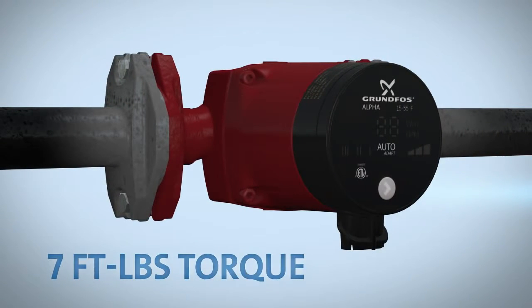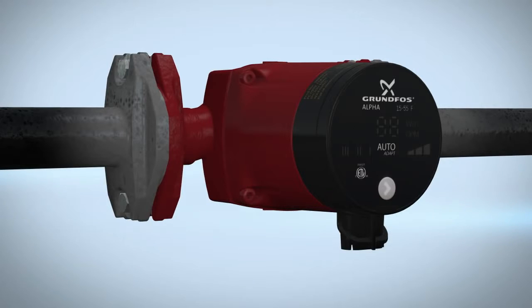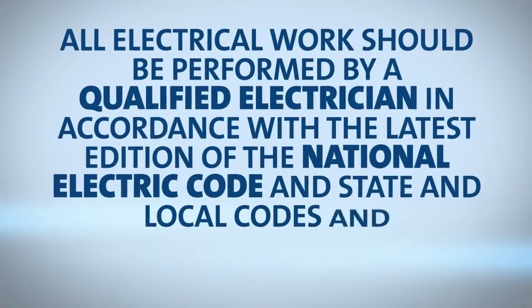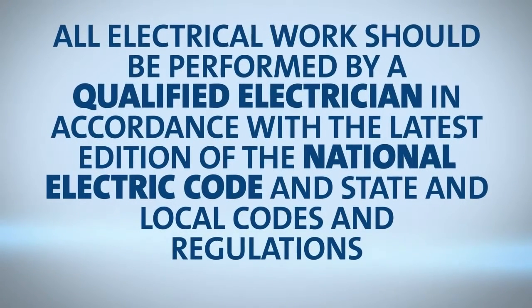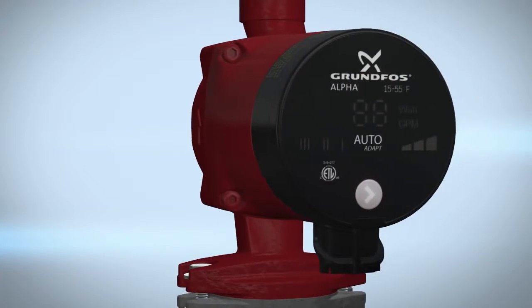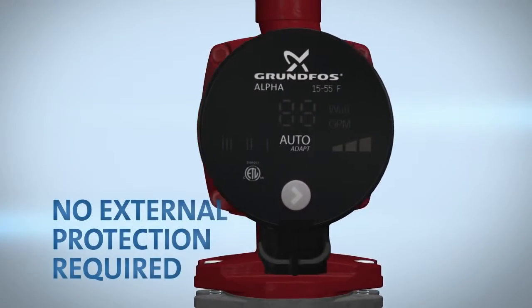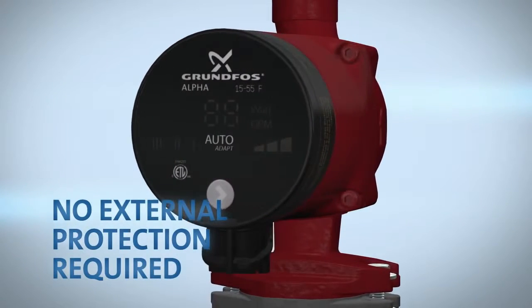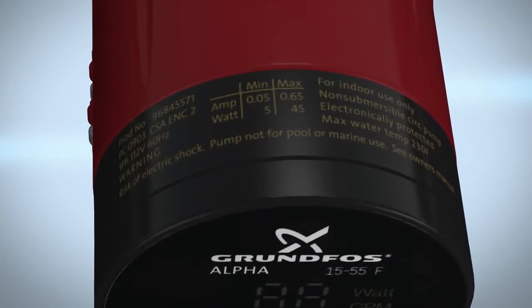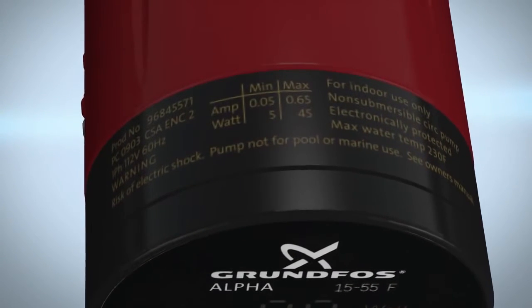Once this is complete, you're ready for electrical installation. All electrical work should be performed by a qualified electrician in accordance with the latest edition of the National Electric Code and State and Local Codes and regulations. The motor of the Grundfos Alpha is protected by the electronics in the control box and requires no external motor protection. Check that the supply voltage and frequency correspond to the values stated on the pump.